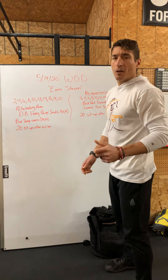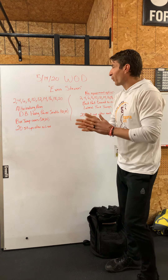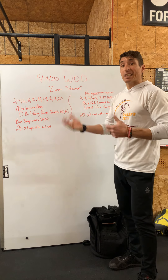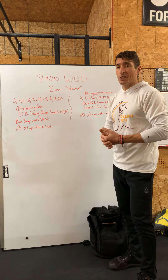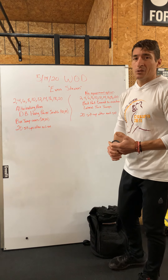Our Metcon for this Thursday, May 14th, is called Even Steven. It's an ascending ladder of dumbbell hang power snatches and box jump overs. In between each set, we're going to do some sit-ups.